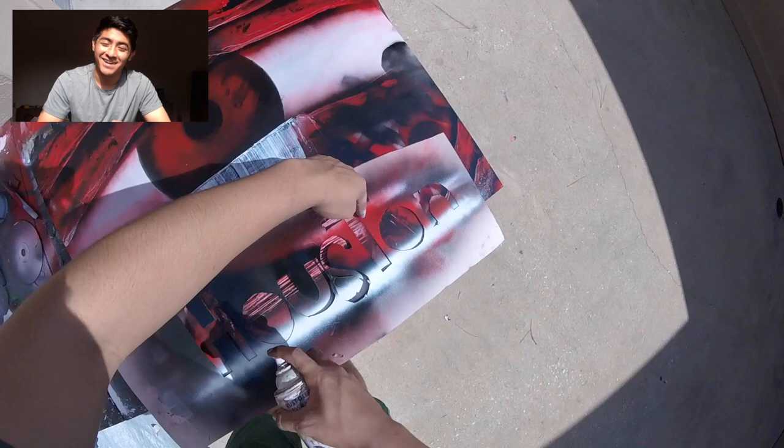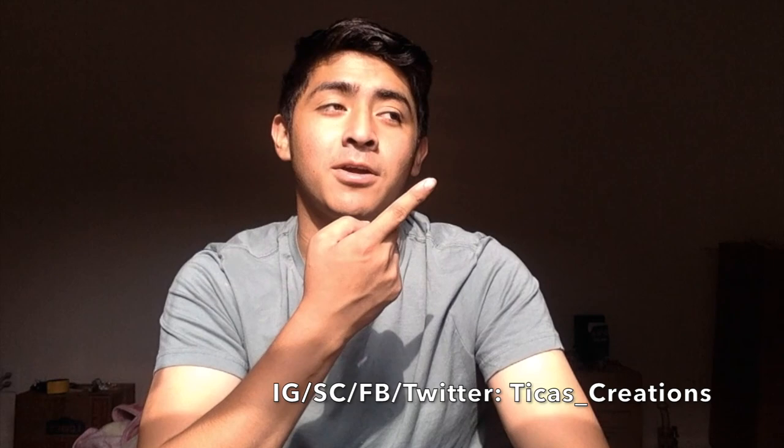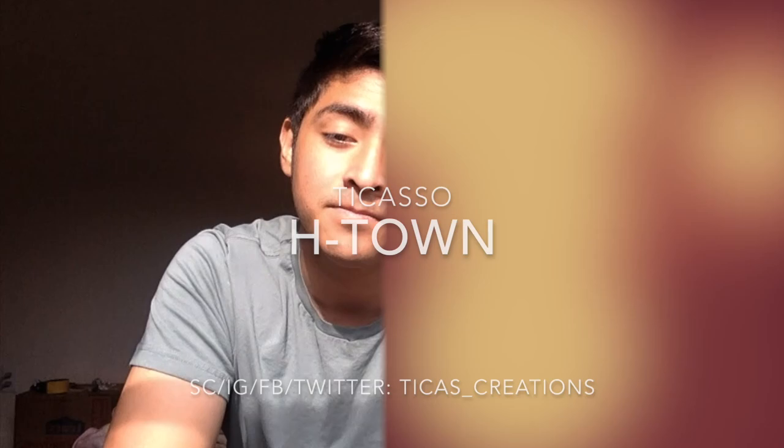Welcome back to Tika's Creations, my name is Takaso. If you haven't subscribed already, please consider subscribing. Also follow me on Snapchat, Facebook, Instagram, or Twitter — my username is down below. If you want to support me on Patreon, the card is up in the top right. Thank you so much for your time and support. This painting was inspired by Hurricane Harvey that hit Houston.